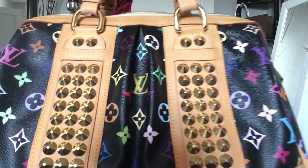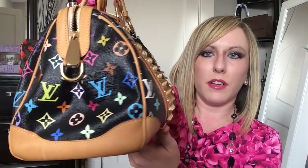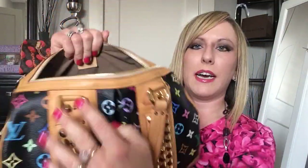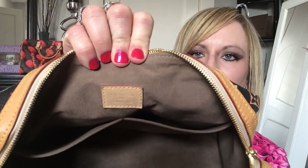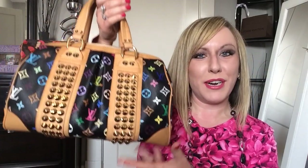This bag was named after the rock star Courtney Love. You'll see the beautiful studs, of course your black multicolor canvas. Opening up, there are two slip pockets on the side of the bag along with the Louis Vuitton maiden stamp, and then just one large open area. This bag is so edgy and young, I just absolutely love it — very eye-catching. It does have feet on the bottom, so that's the Courtney MM.